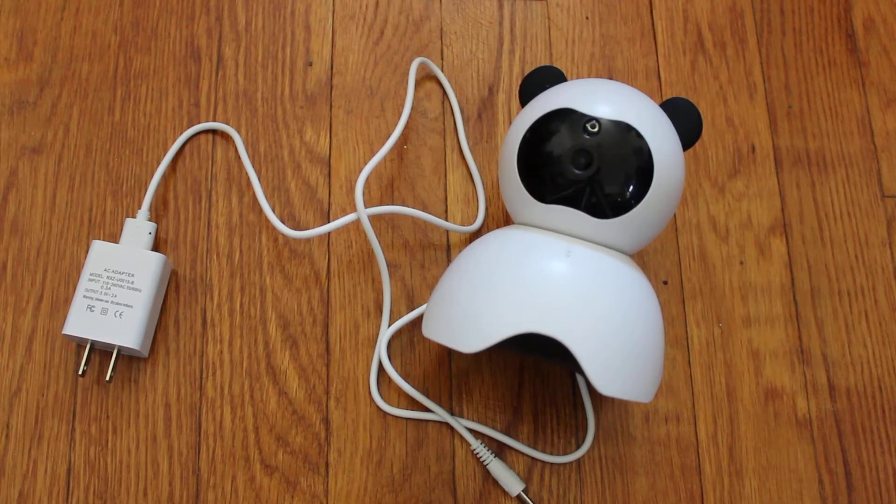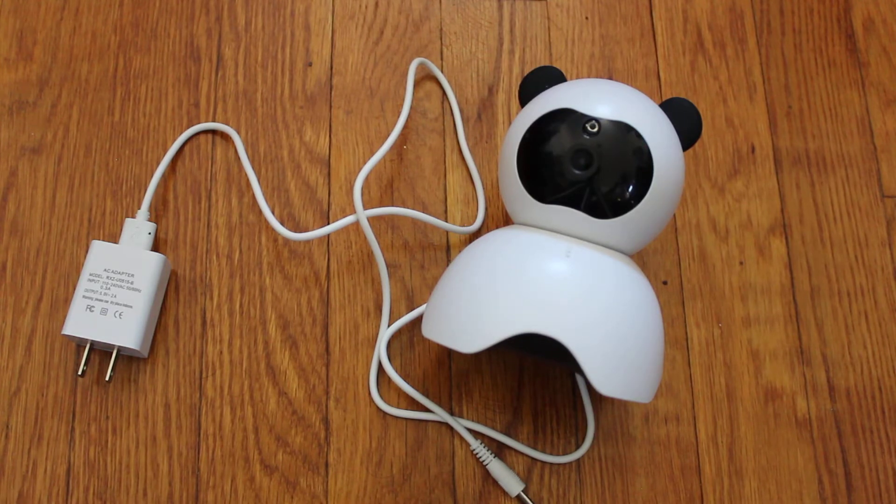What is up guys, this is FNH here and today I am reviewing the SE Cam Baby Monitor Wi-Fi camera. This is basically your typical baby monitor and it's on Amazon for around $42, that's how much I got it for. I'm just going to be showing you what I liked and what I didn't like about this camera and whether it's worth it to get or not.